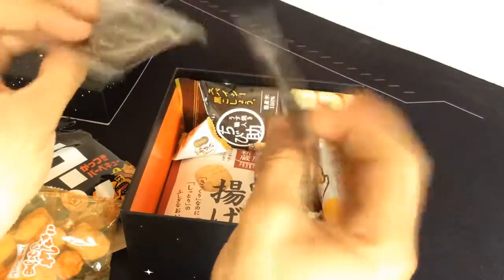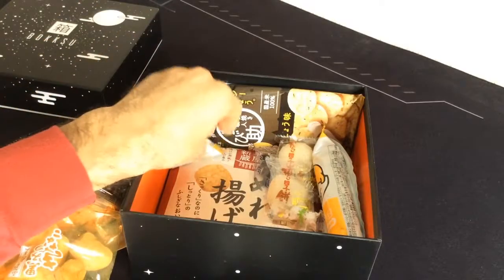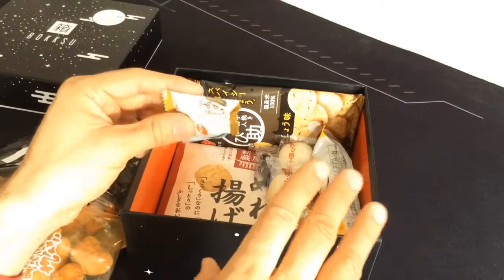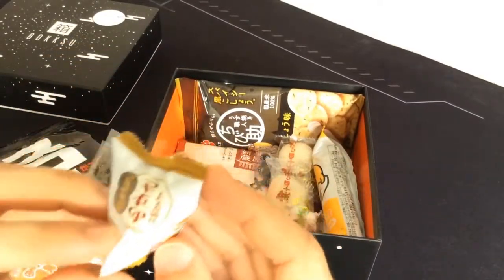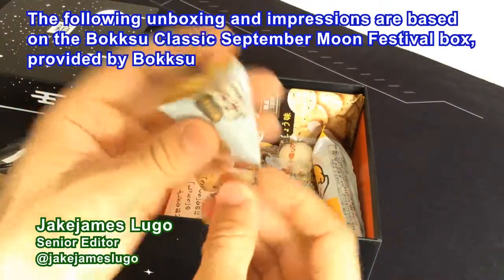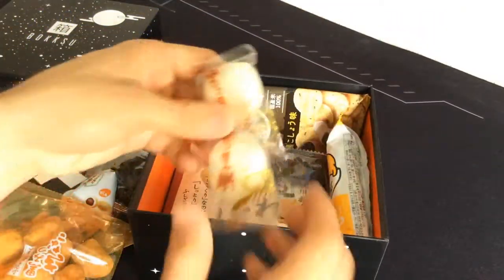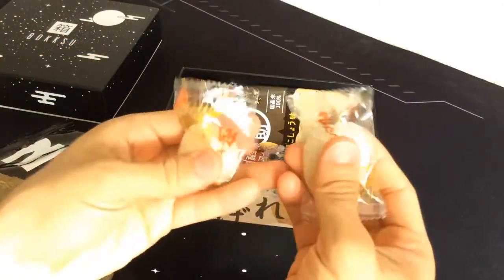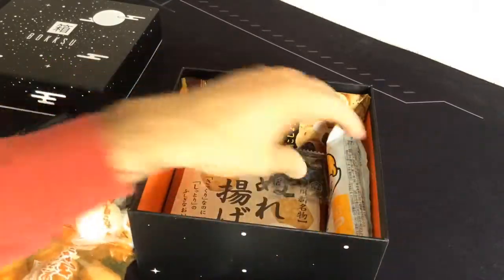We got these patty-looking little things here — not sure exactly what those are but I'll refer to each one eventually. I'm not going to try all of these on the video because we'd be here all day. This one looks like it's got maybe a little bean thing going on. I'm guessing these are the mochi we just saw in the reading material, because they feel very squishy and they're a little bit cold.